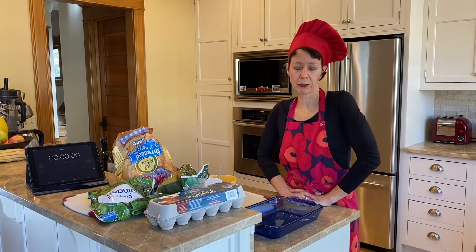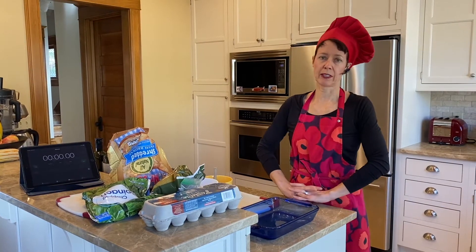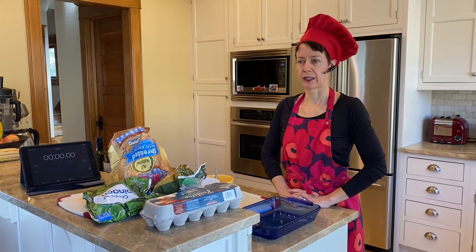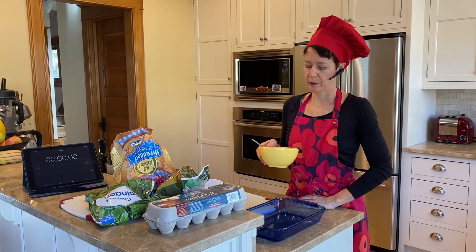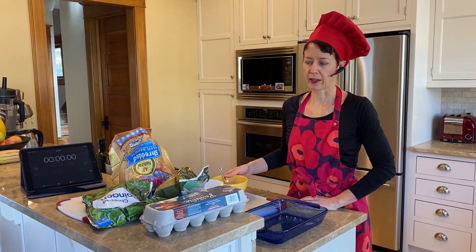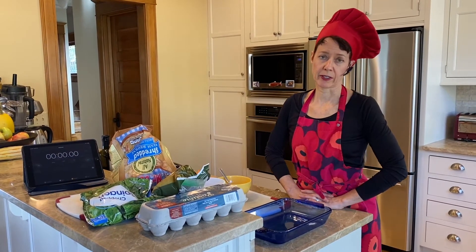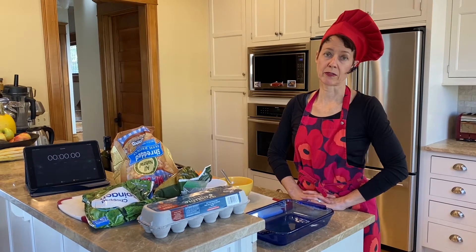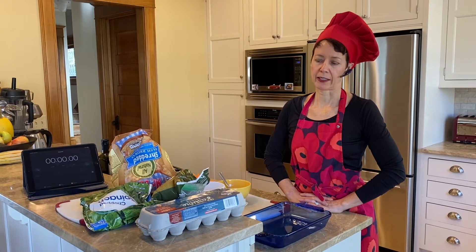So three quick rules. Number one is lazy — we do little to no prep, cutting, or cleanup. Today's the exception: we're going to have to just beat the eggs a little bit to put them on top. The second rule is thrifty — we want to keep our food as affordable as possible without losing nutritional value.